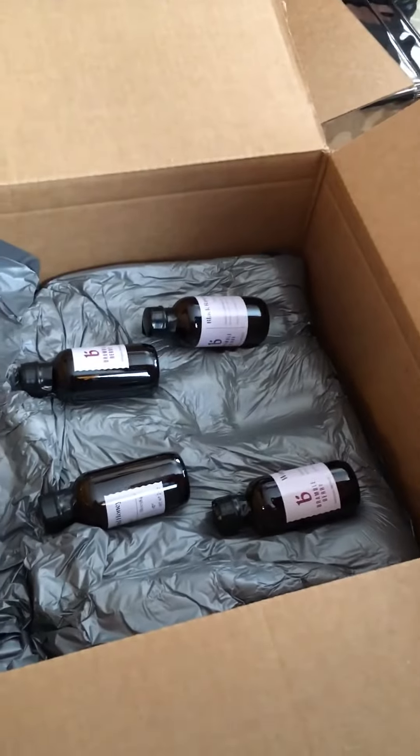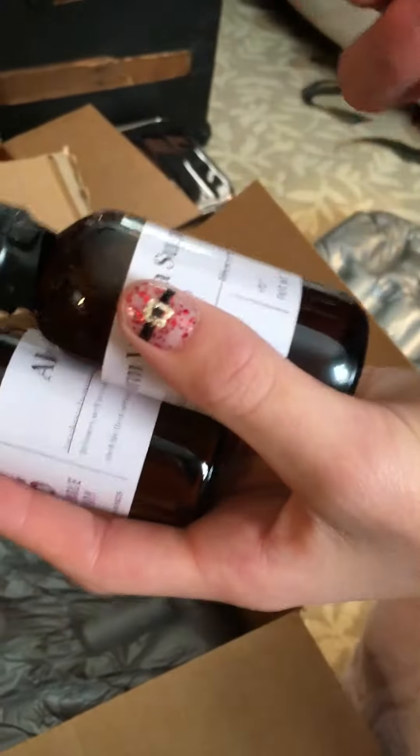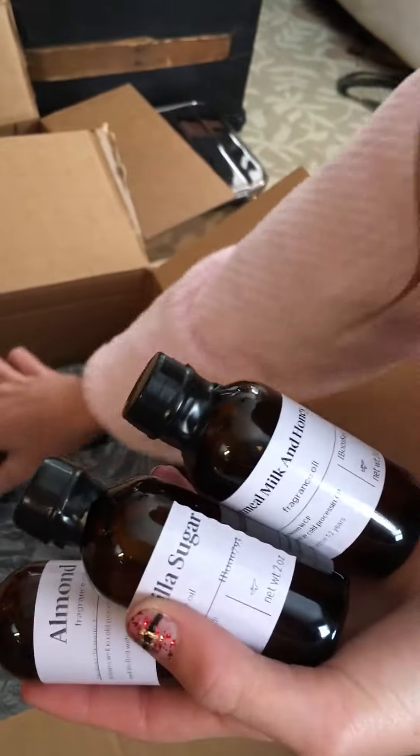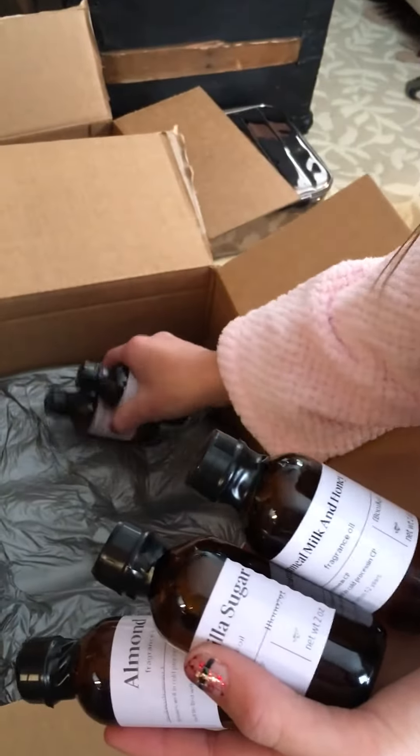So first we have almond scent, warm vanilla sugar, oatmeal, milk, and honey, orange, and black raspberry.